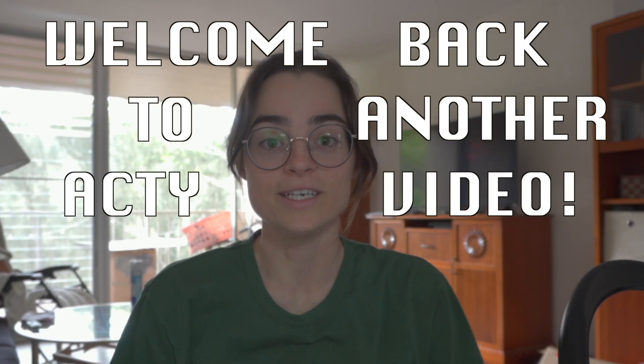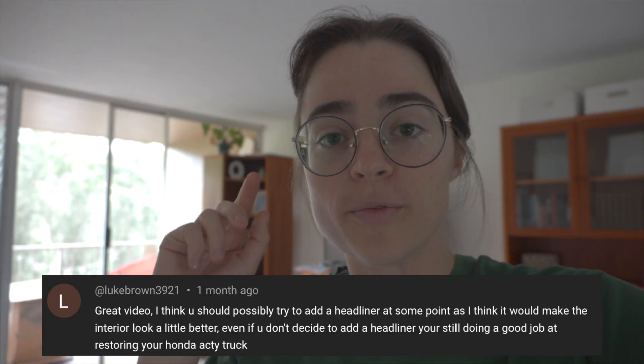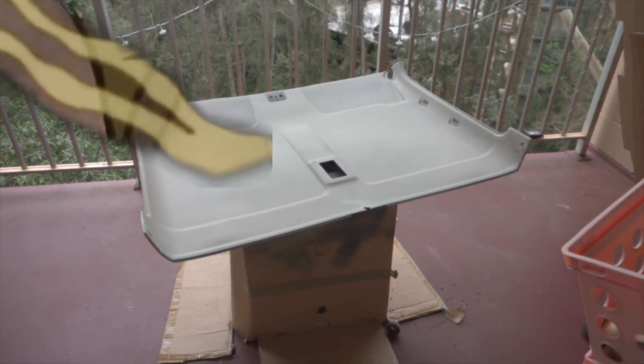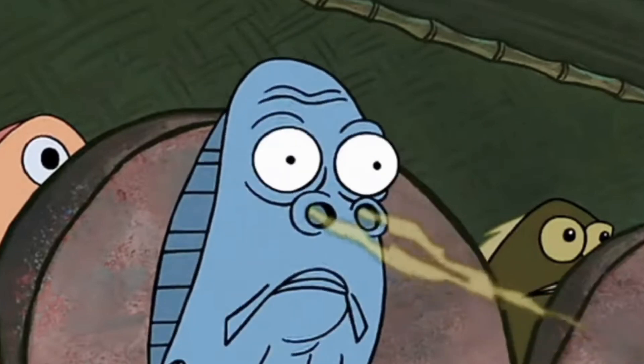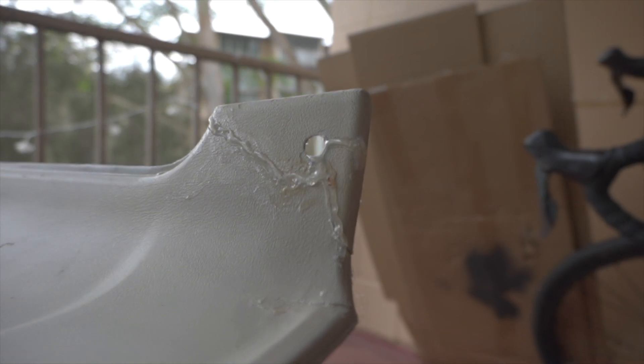Hi guys and welcome back to another video. A few of you commented on some of my videos talking about the headliner — it's been missing for several months. I'm reluctant to put it back in the truck because it stinks, and when I removed it, some pieces broke off, so I can't put it back as is. In this video today, we're going to be giving it a little transformation. Let's see what becomes of this headliner.